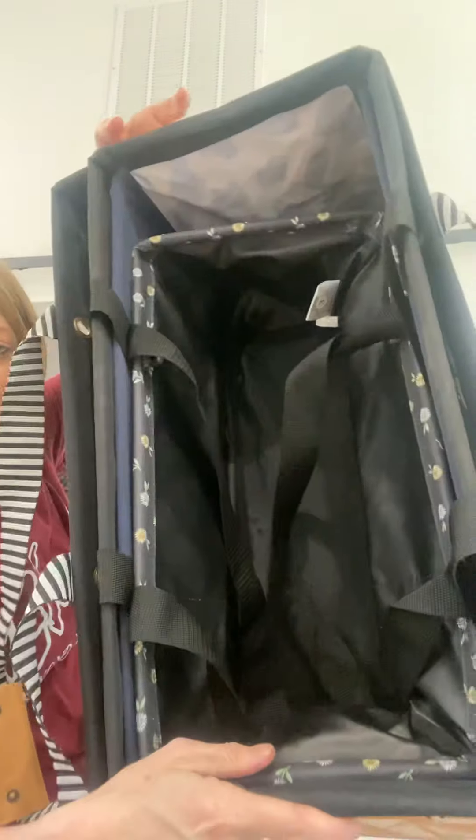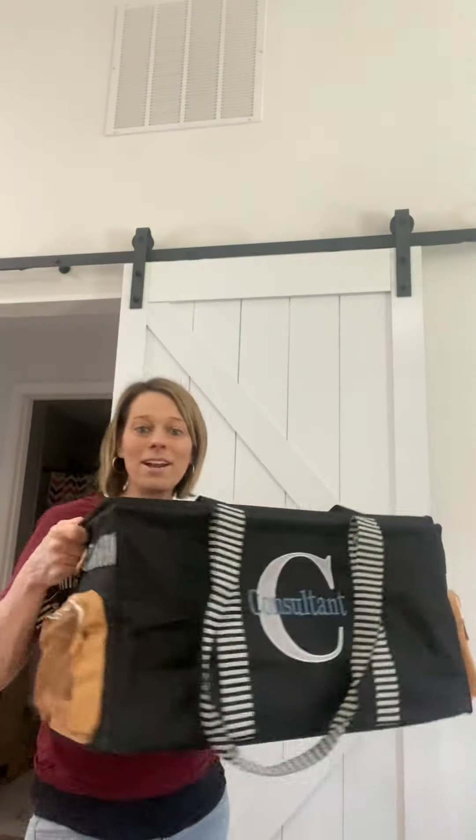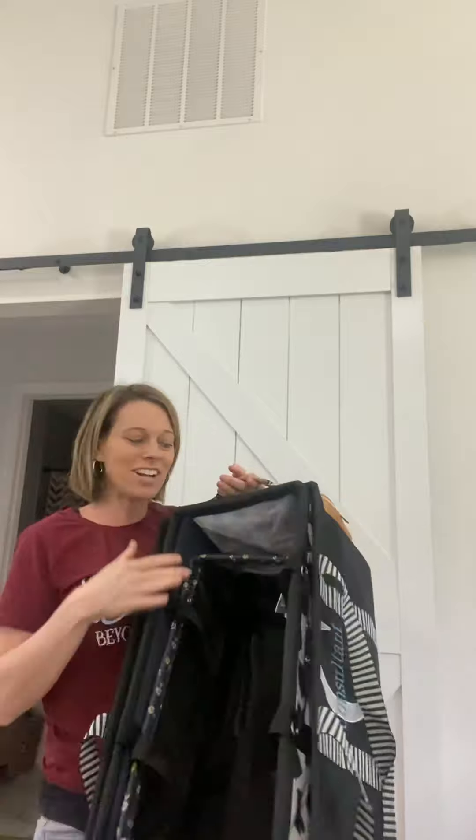And then you can see up close that size comparison too. So I just wanted to come on today, give you guys an idea how large they are versus each other. And there you are. Talk to you soon.